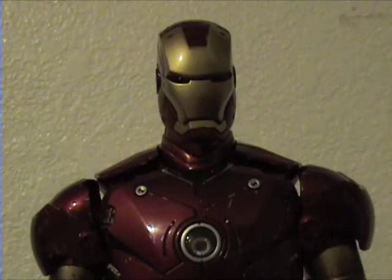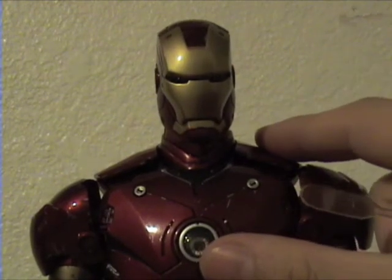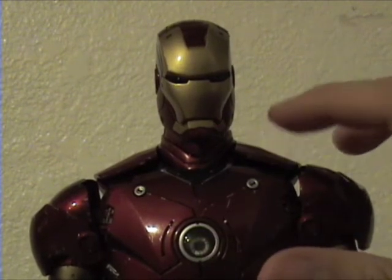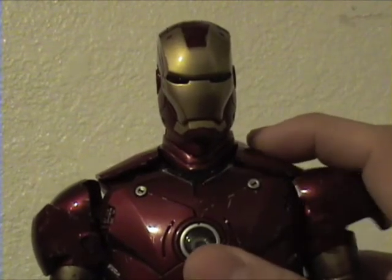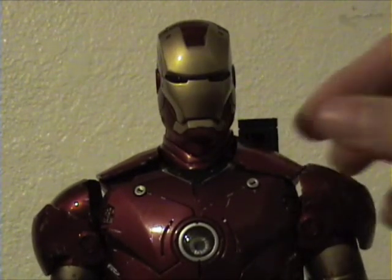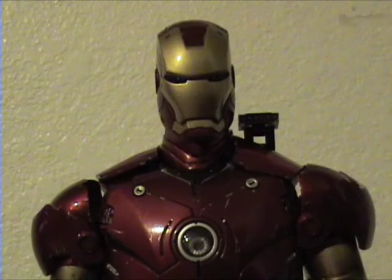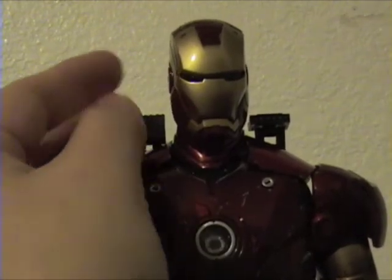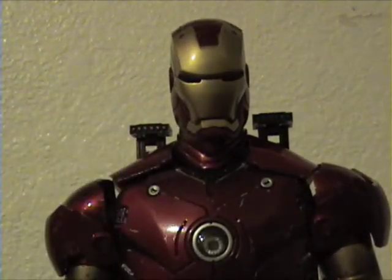One of the many awesome gimmicks this figure comes with is his shoulder rockets — he uses them in the Gulmira scene. What you do to take them out is you have this shoulder pad right here, it slides forward, and out comes the shoulder rocket. It's fully articulated and very nice. Same thing for the other side — it just pops out and you pull it out and position it. Very awesome.